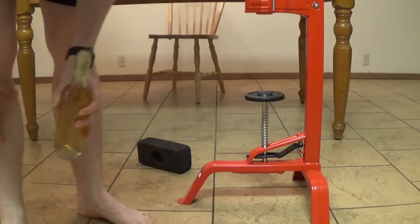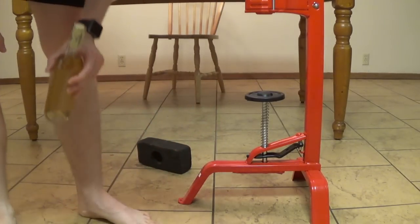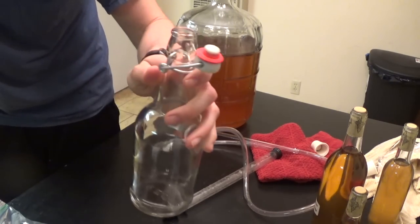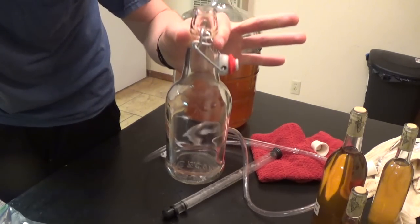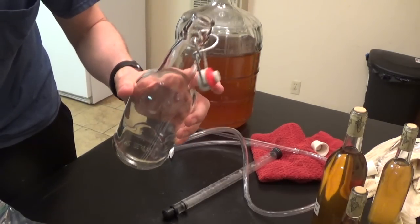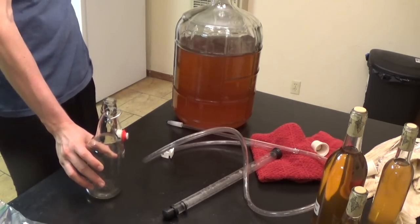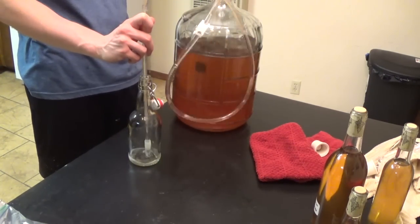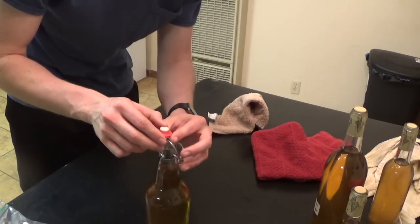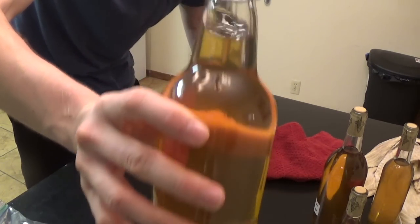Now I'll show you a quick trick if you don't want to use corks. These are swing top bottles, and they'll do fine to hold your mead. I've seen people use them for a couple of years — maybe one or two — but if you're thinking of aging your mead for four to five years, I'd go a different route. This is an easier, no-corking solution. Swing top caps work very well for beer and mead, and now this is done with no corking involved.